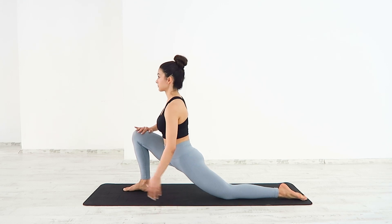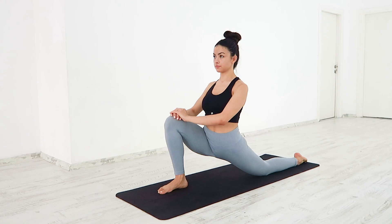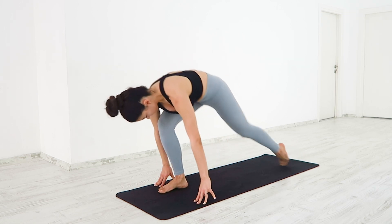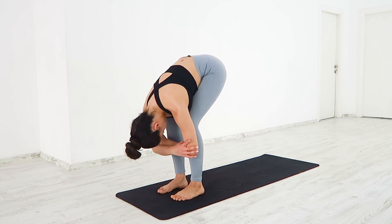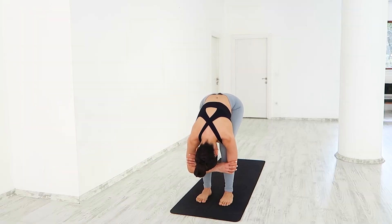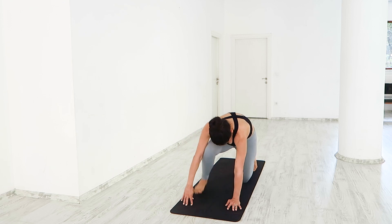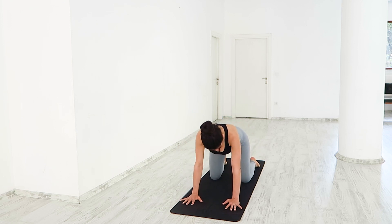Back to low lunge. Back to your ragdoll. Ground your hands and knees for tabletop. Stack your shoulders over your wrists and hips over knees.